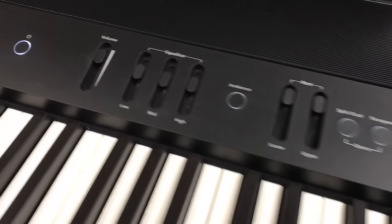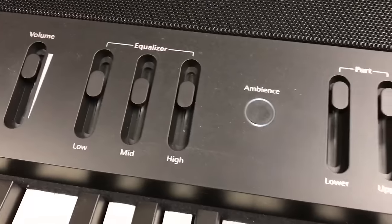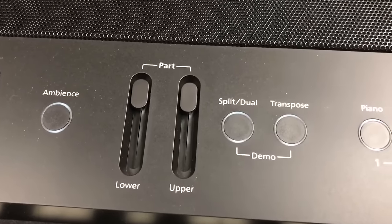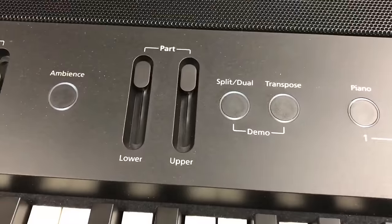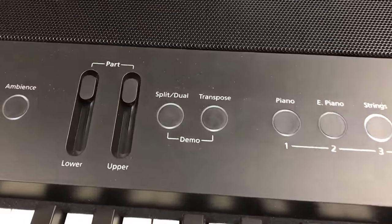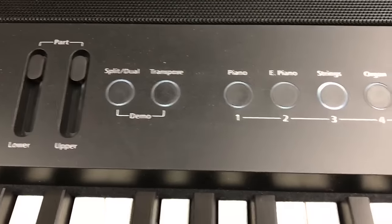Let's take a closer look at the control panel. You have a volume control, you have equalizer, and adjustments for parts which are upper and lower. So if you were to split the instrument you can adjust quickly the volume of each part. You can also layer sounds and use the same part adjustment to control the volume of each layer.